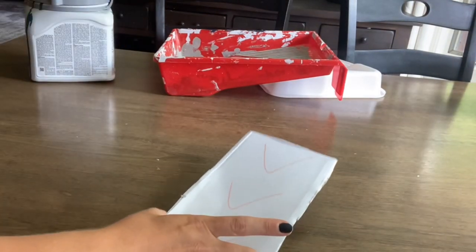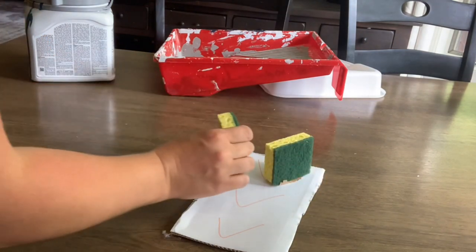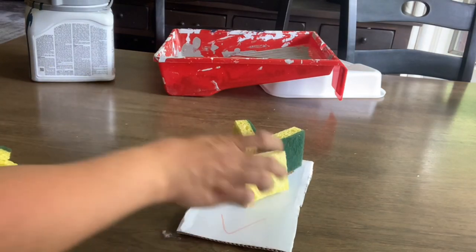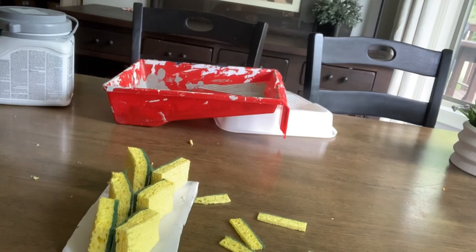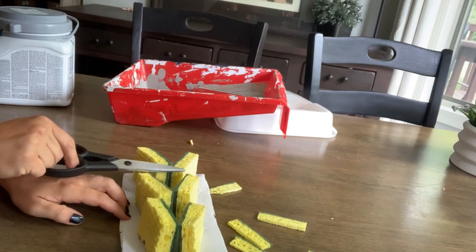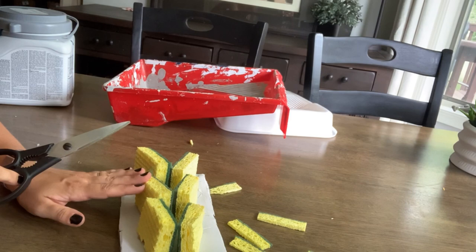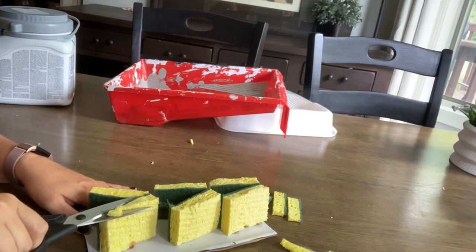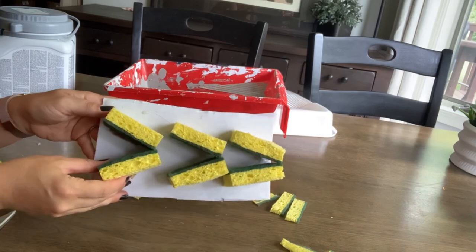I free-handed some V shapes — they're not perfect but this wall won't be perfect either. Now I'm ready to glue my sponges onto the marks I made; each sponge is one side of the V. Check to make sure they're all the same height — I can see one needs a little trim — so that when you dip into the paint the paint disperses evenly.